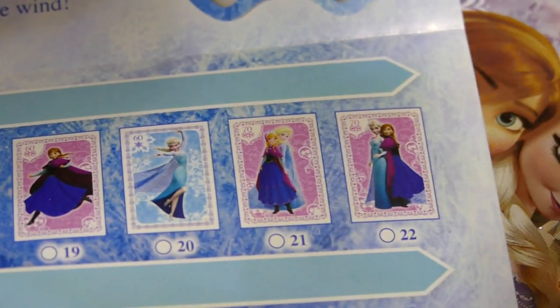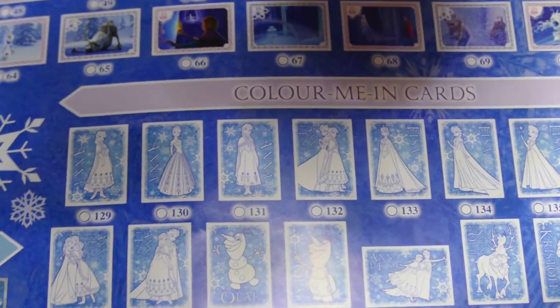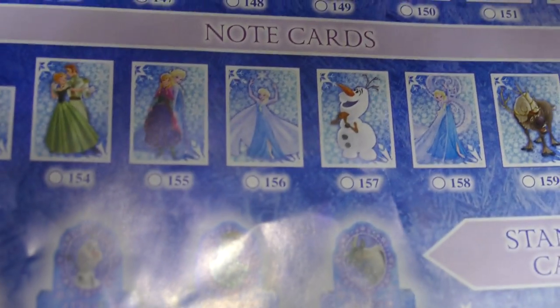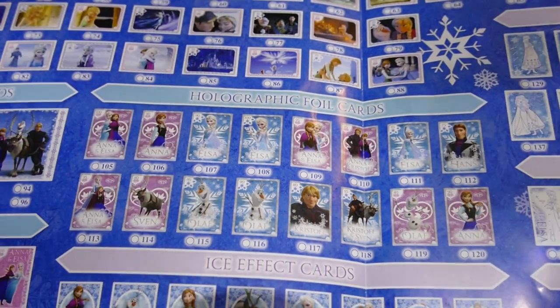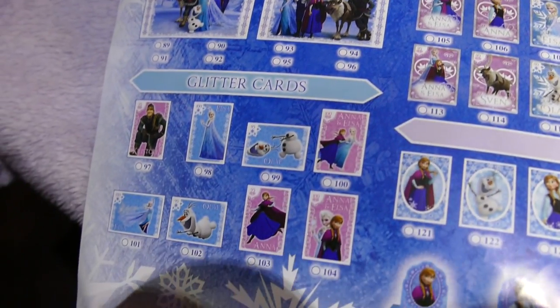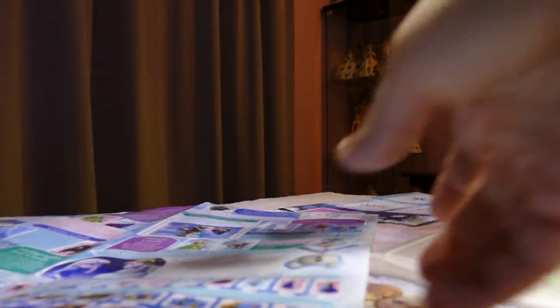That's the regular character cards, then underneath are the movie story cards — there's a heap you can get. Then there's the color-me-in cards, which I'm a little bit suspect on because nobody really wants to ruin their collector's cards. Dot-to-dot cards, which I'm even more suspect on. Here are the note cards, I think those are the glittery ones. Ice effect cards, graphic foil cards, puzzle cards — four of them make up a little picture — and the glitter cards.